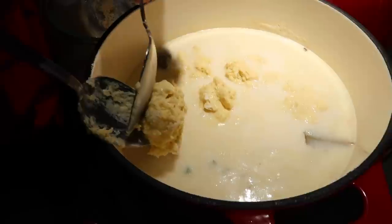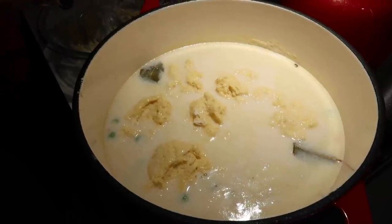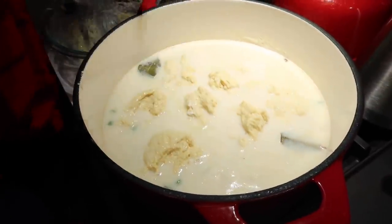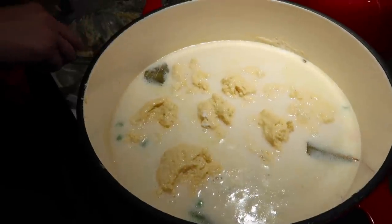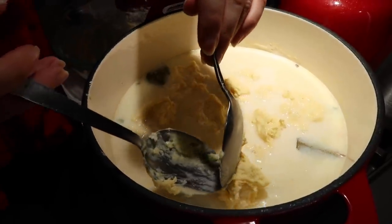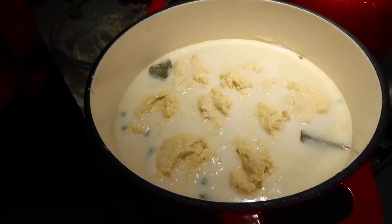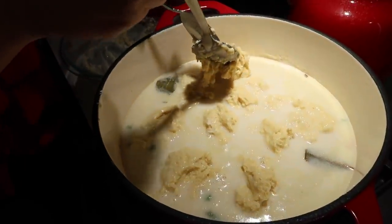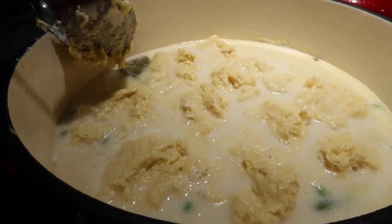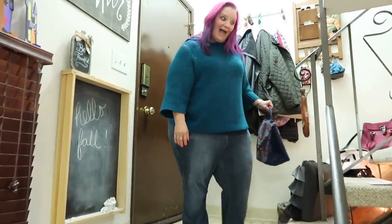Does it matter if some dumplings are bigger or smaller? It's best to keep them about the same size so they cook at the same speed — a big one next to a little one means the big one cooks slower. Is it okay if they touch? We might get individual dumplings or maybe one giant dumpling. I'm not going to be mad if it's one giant dumpling — dibs on that one. Last dumpling going in the pot. Also, you guys — look who's home from work! Hello Sherry!